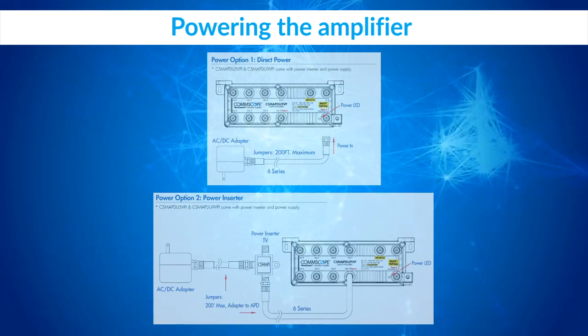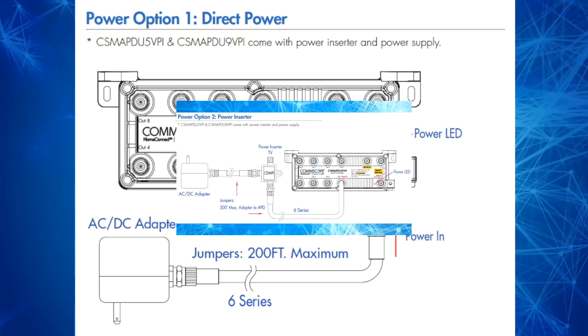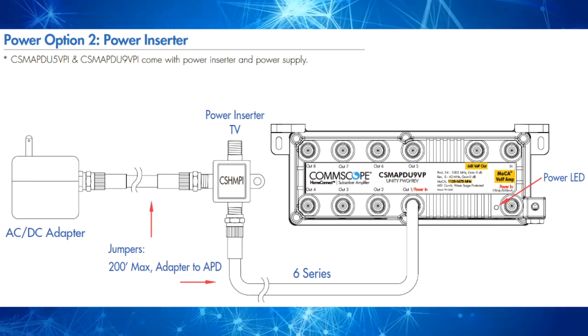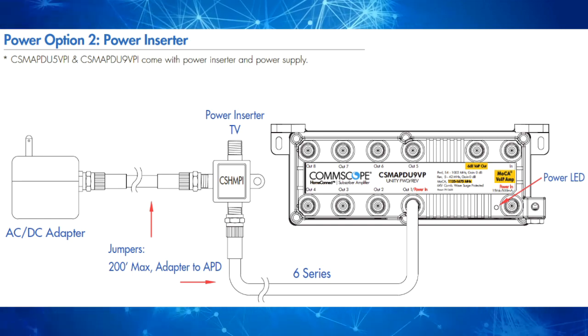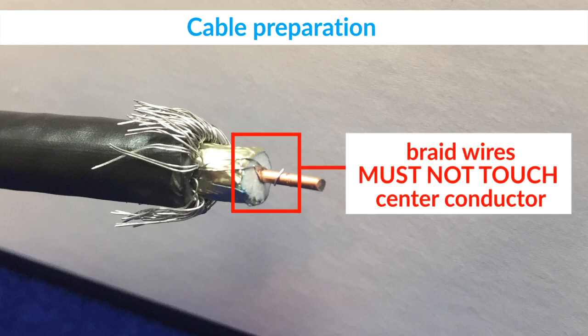When it comes to powering the amplifier, there are two options. The direct power option uses the dedicated power in port, while the remote power option uses the shared out 1 slash power in port plus a power inserter. In both cases, the maximum length of the power cable is 200 feet. Note this limit also applies to the combined lengths of the two power cables when a power inserter is used. It is very important when preparing cables for connectorization that there are no braid wires wrapped around the center conductor, as this will create a short circuit and the amplifier will not work.